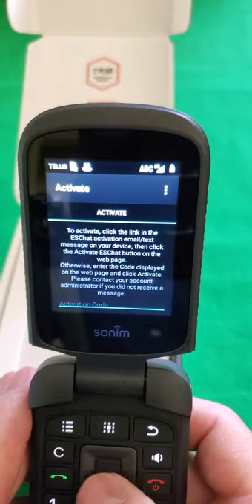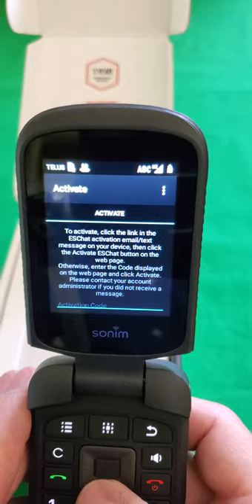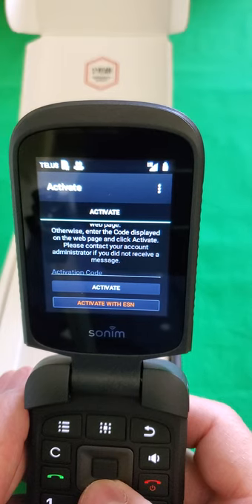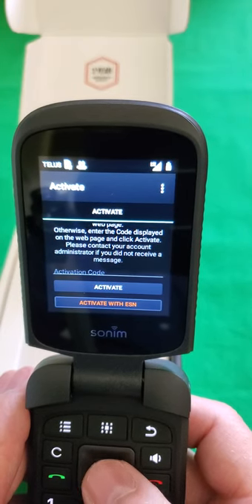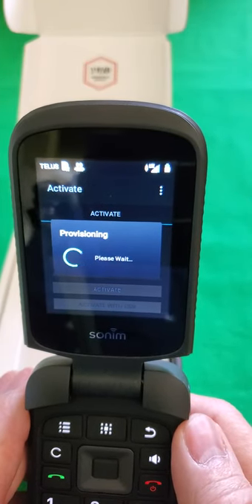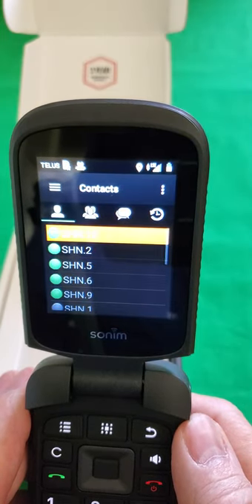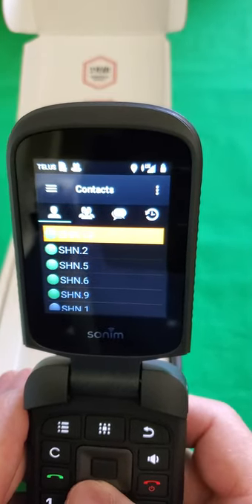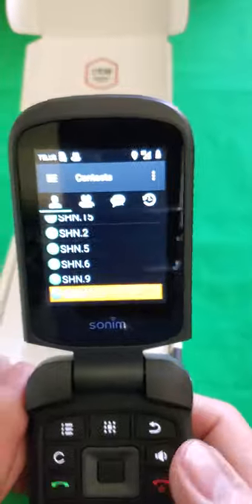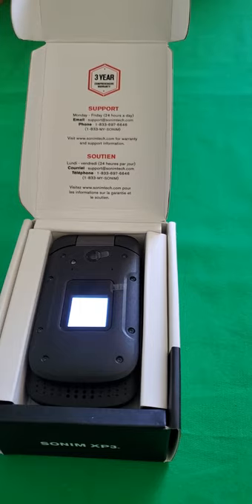Now this is asking us for an activation code. If you had the activation code you could enter that, but there is an easier way. If you take the down button on the multi-function key and press it twice, you're going to come to 'Activate with ESN.' Then we're going to push the center button and wait while it provisions itself. And that's it — it's ready to go and it's already got all the users that are preloaded and already existing on the account. That's basically all there is to provisioning ESChat on the Sonim XP3.